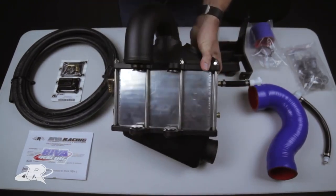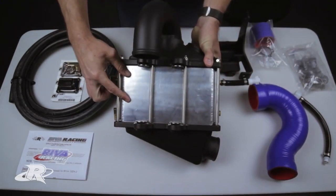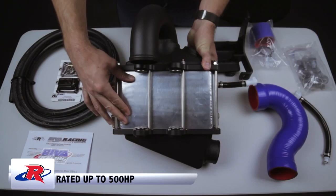The intercooler core is very large and much more efficient than the stock core — it's actually rated for 500 horsepower.